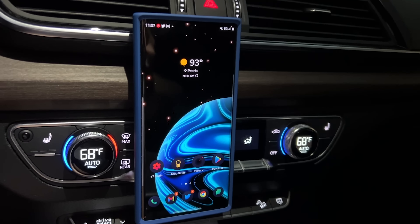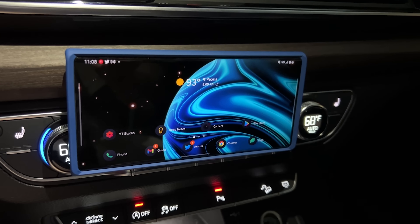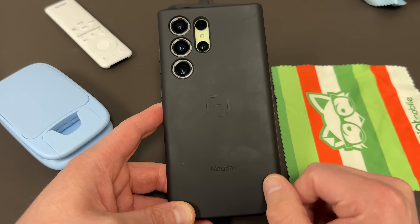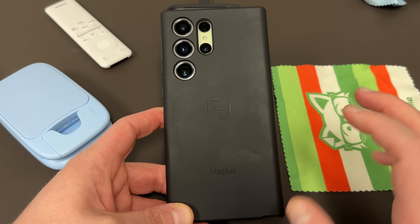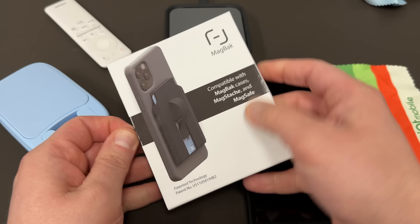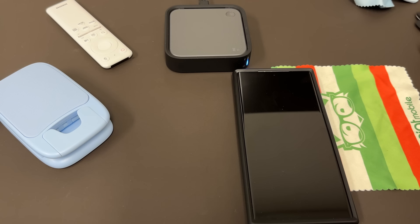This also comes with the Magback MagStix, which allow you to mount the phone pretty much anywhere — it's a magnetic stick. You can mount it to your car. I have a MagStix set up in my SUV where I can mount my S23 Ultra while I'm driving and check it out, use it for directions, notifications, things like that. MagStix is super helpful.